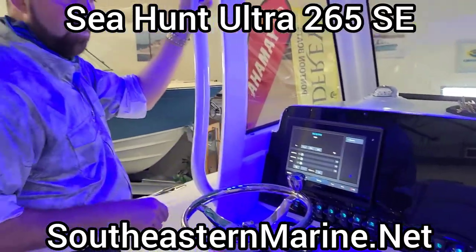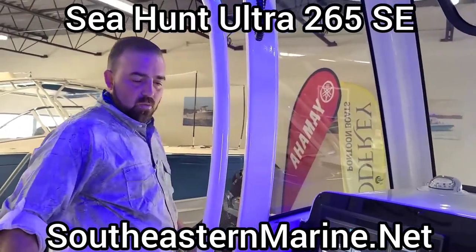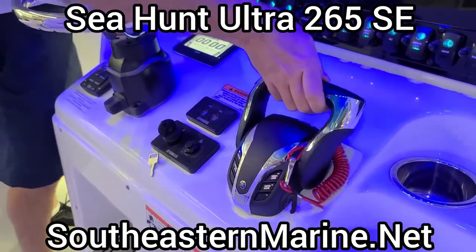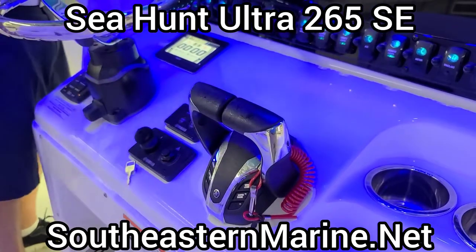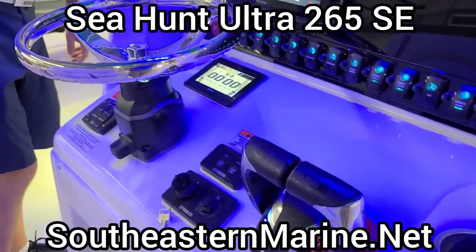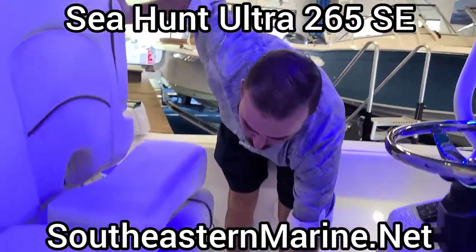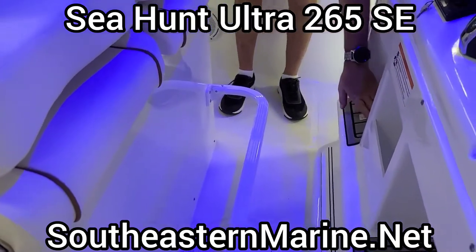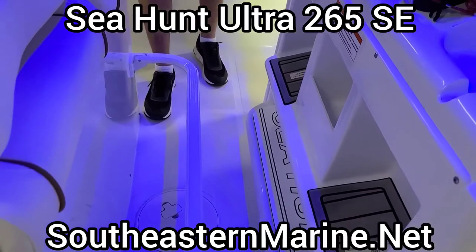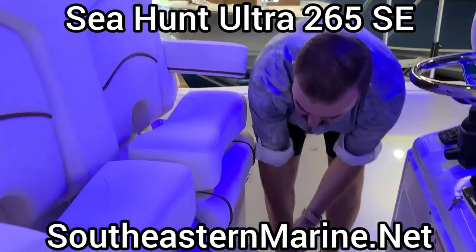With just a couple of button presses, we can pull up our Yamaha gauges on this single multifunction display, or we can also turn that stereo up or down right here. We do have Yamaha's new Helm Master EX throttle, digital throttle and shift right here at the helm, as well as start-stop keys — the latest and greatest Yamaha rigging like you'd see on much more expensive boats. This leaning post has three different step panels, gator step, Sea Hunt logo embroidered there, as well as a seat, an armrest, or a fold-up bolster, just like that.